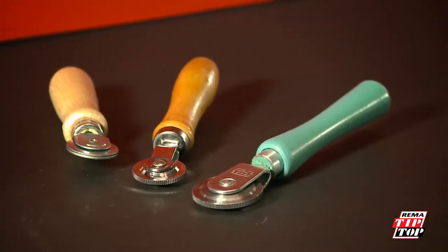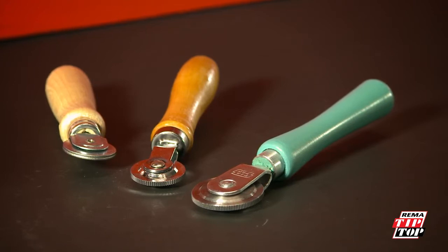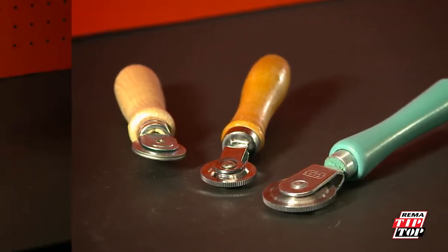Stitches are used to stitch down the tube patch and establish perfect contact with the prepared tube. This prevents air from being trapped under the patch.